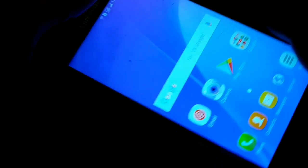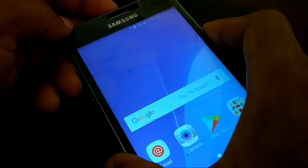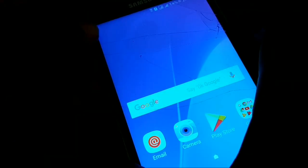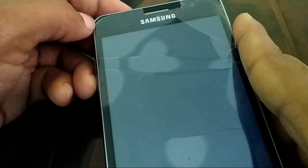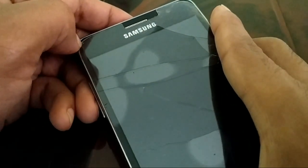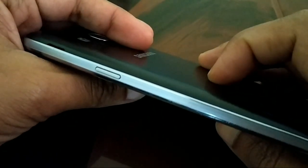So what you need to do first is just switch off your smartphone. Press the power button and then power it off. These steps work for all smartphones, not just Samsung.